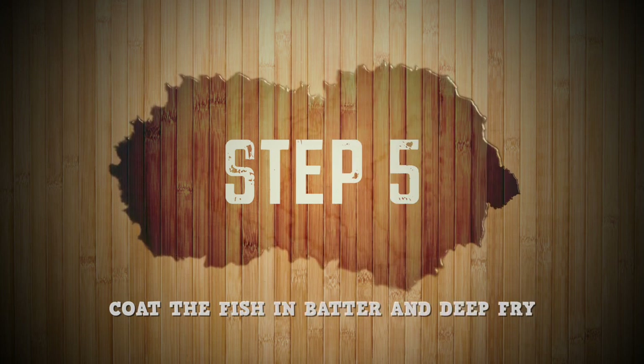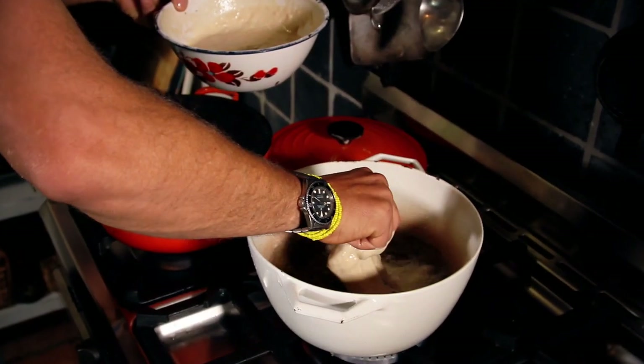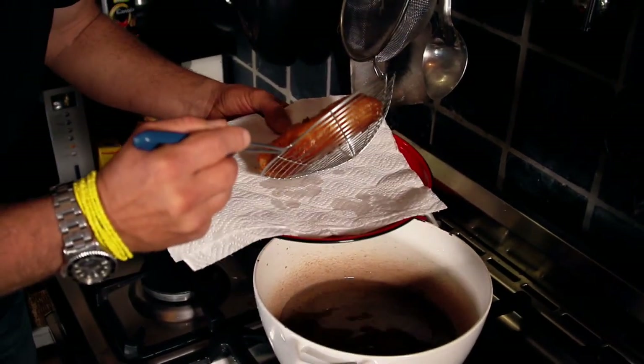When the oil gets really nice and hot, dip those fillets into the batter and put them into the oil. It's going to go nice and crispy. Take it out and put it onto some kitchen roll just so it can absorb that excess fat. Remember, if your oil is not hot enough it's going to soak into the batter and make it really oily and greasy - and that's the last thing you want.